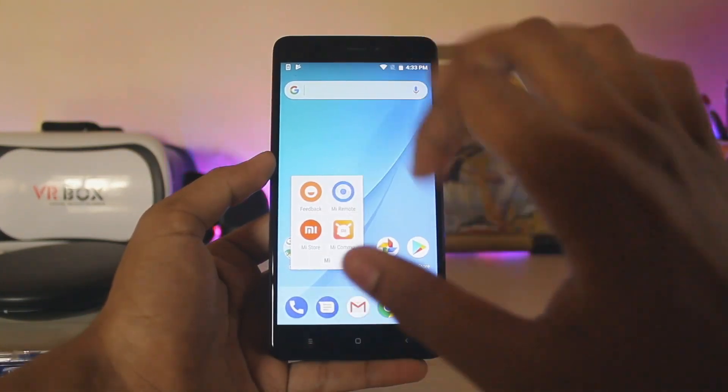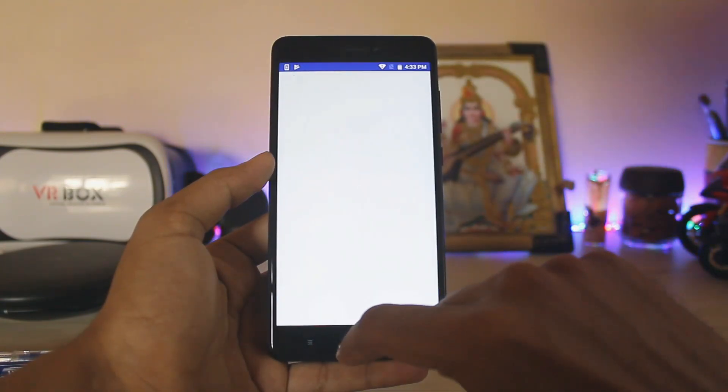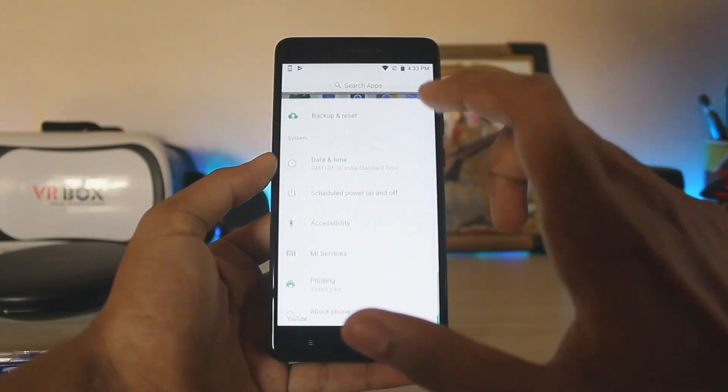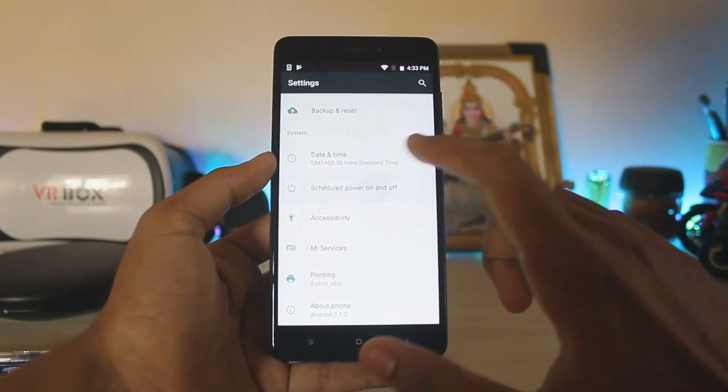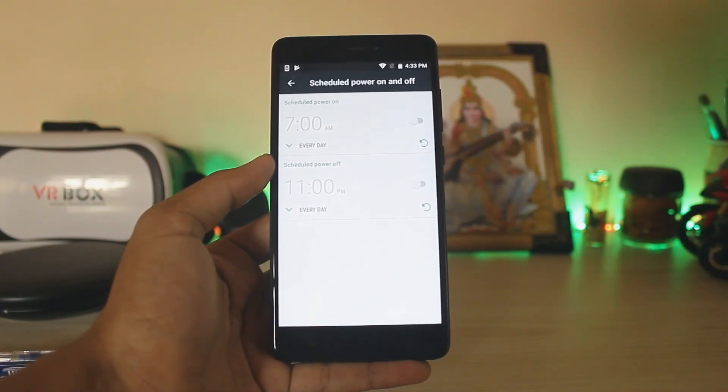That's pretty much it. Things like Mi Remote are working — pretty much everything is the same. The ROM is snappy and you have all the stock apps. That was a quick video on how to install the Mi A1 ROM on your Redmi Note 4. Hope you guys enjoyed, see you in the next one — peace.